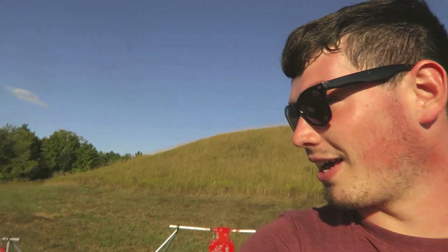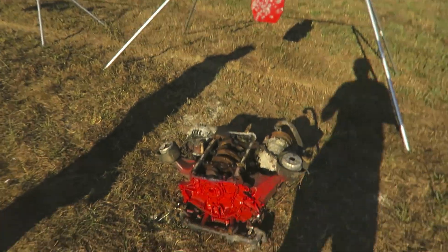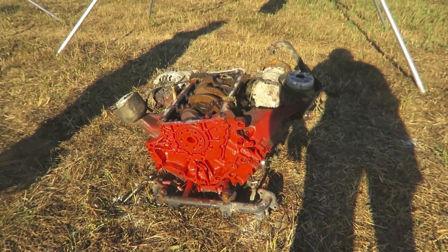Hey guys, what's going on? I'm joined by Justin over here, and I have donated an Audi 2.7 block. This was one of the ones that I was going to build, but I ended up not.